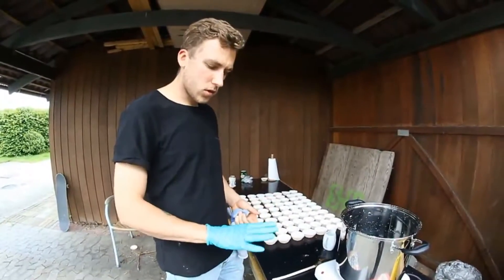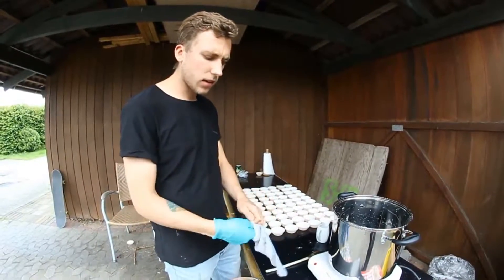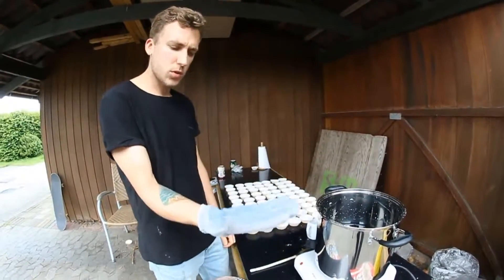Safety first — use a latex glove, and on top of that, any kind of leather glove or just a cotton glove like I have here, just to protect yourself.